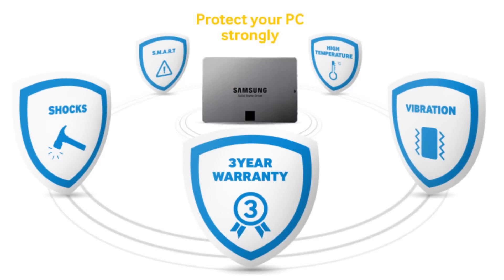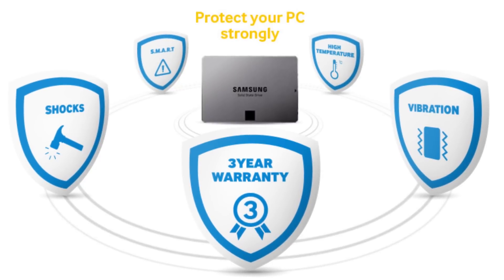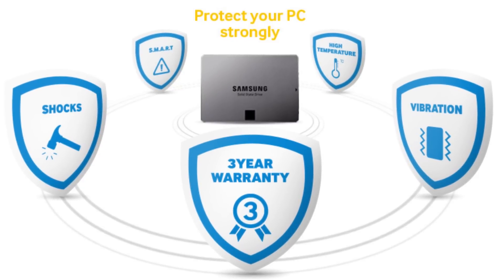It should also be noted that SSDs are much less likely to be damaged by shock or any other kind of physical demise that hard drives can meet, because they don't have any moving parts.